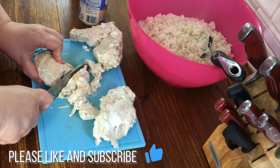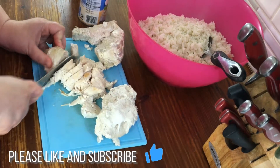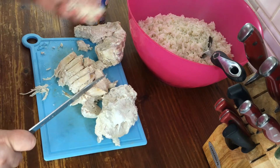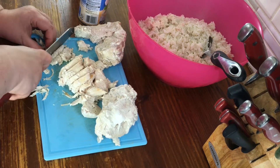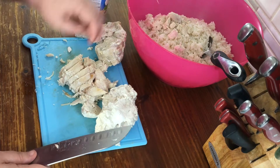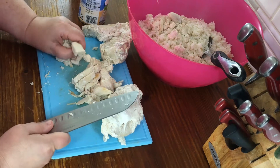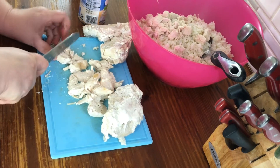Hey everybody, welcome back to my channel. Today I'm gonna show you how to do a really easy chicken rice recipe. Real simple. I've already cooked about two and a half cups of rice — you add that to the pot with enough water to cover it. I use parboiled rice, but my husband's favorite is white. You could use any kind of rice: brown rice, mint rice, jasmine rice — it doesn't matter.